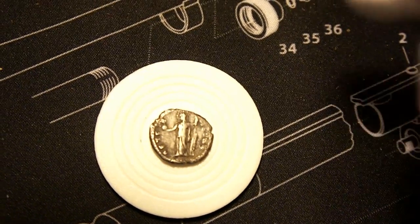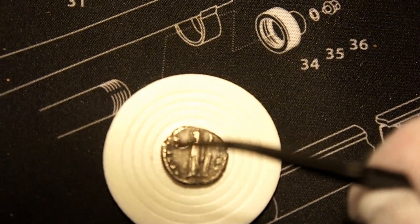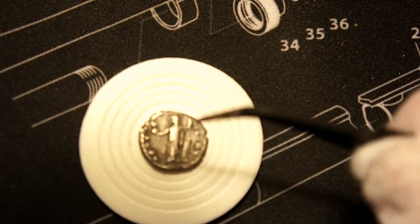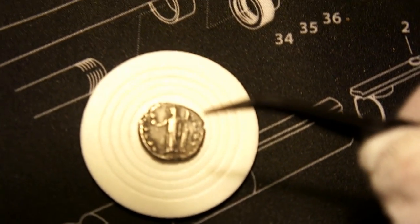She is depicted there with a globe in the hand, or it could be a wheel to represent the cycle of life. The other hand is a representation showing that she's always in control of fate.